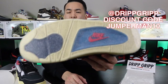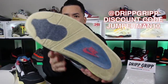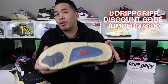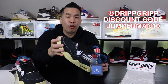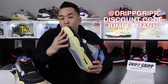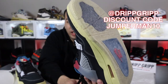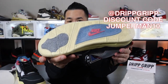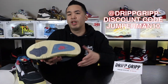There you guys have it — these are the Drip Grip sole protectors, the best sole protector on the market today. No slippage, no tears, multiple wears. You want to protect your investment for your hype shoes. I do plan on wearing these in Florida for a sneaker event — I might rock my Union 4s — so this way they don't get dirty or messed up with that yellow sole. Make sure you guys get on Drip Grip sole protector and use my discount code 'Jumperman10' to save a little bit of money.